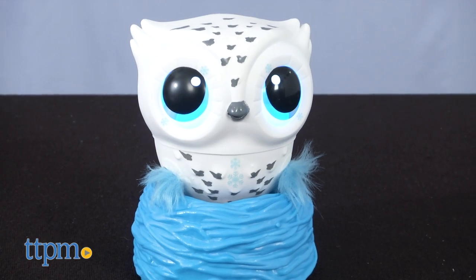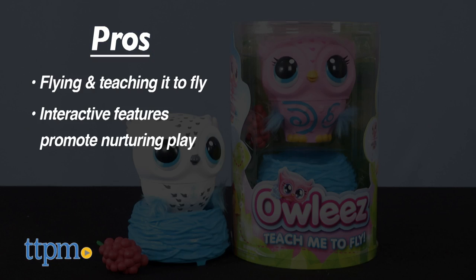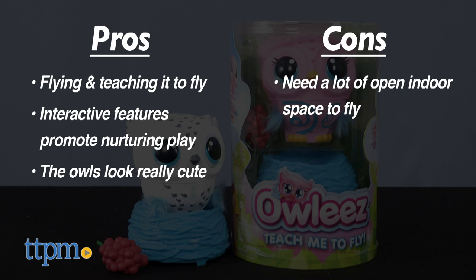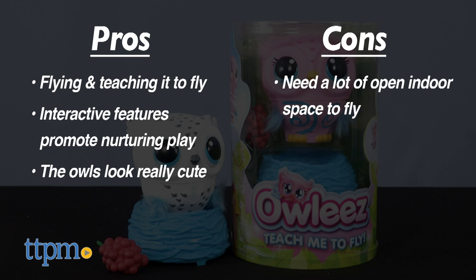Here's why I think this will be fun for kids ages 6 and up. The pros are the flying and teaching it to fly, the interactive features that promote nurturing play, and the really cute look. A con is finding a big enough indoor space to fly this — the nest needs to be on a flat surface at least 5 feet away from walls or obstacles, so just keep that in mind for best results.